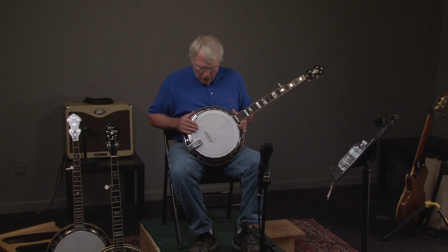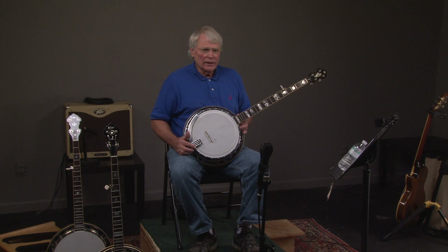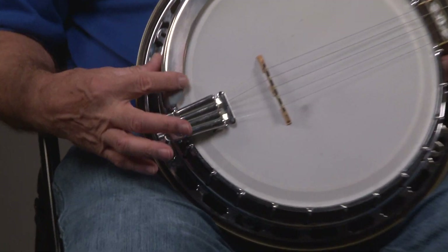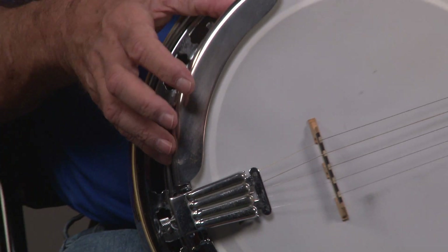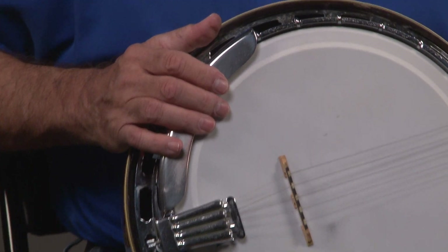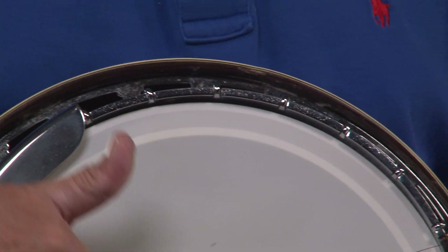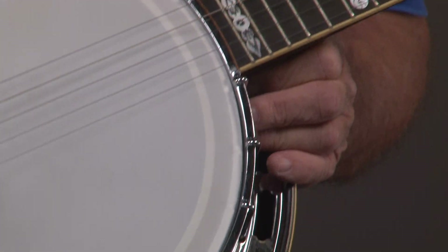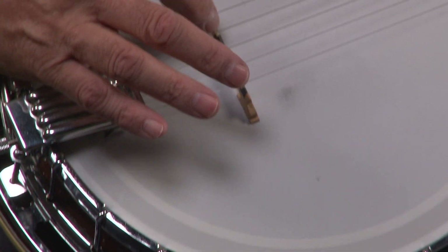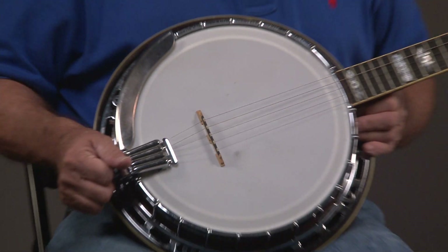This is an Alvarez White Eagle. You can see that it does have a clamshell tailpiece on it. It has a one-piece original armrest. Somebody put a Grover bridge on it, which sounds really good. If you look at the pot, you can see this bridge — it has pearl insets in it.